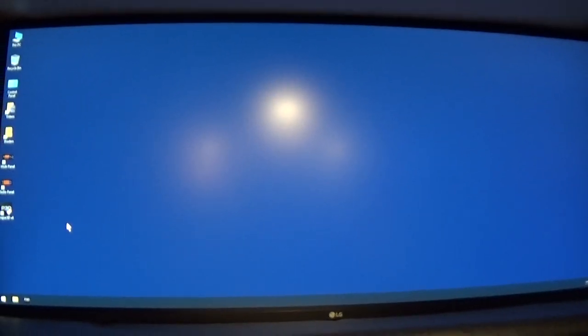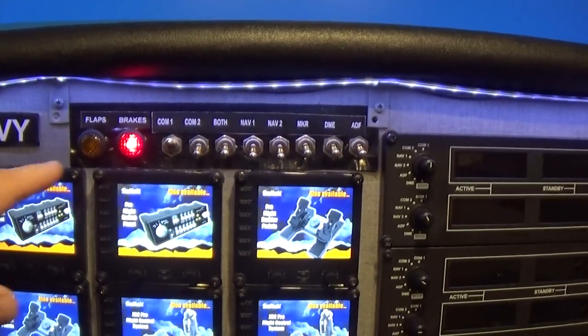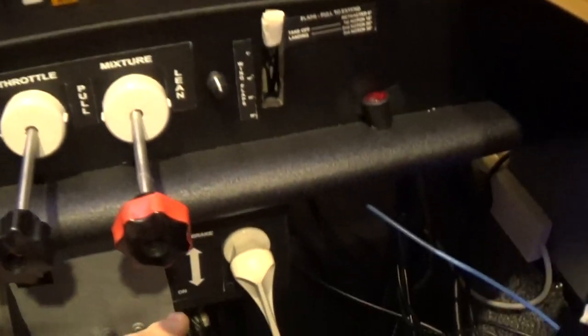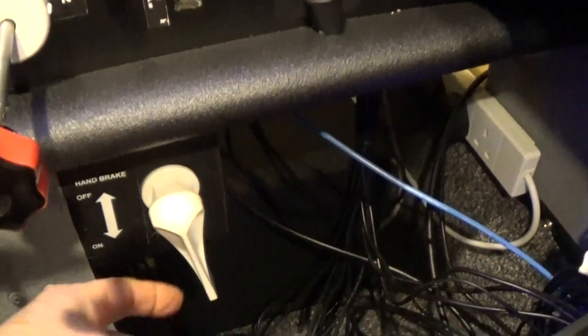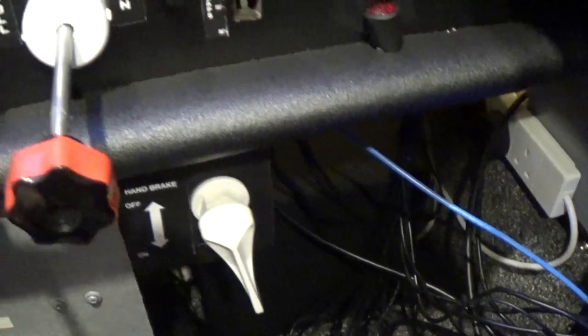Before the flight and starting up Prepar3D, you need to check a couple of things. First of all, on the instrument panel, the brake light should be on. Down here is the brake — so that's off, that's on — so that needs to be on.